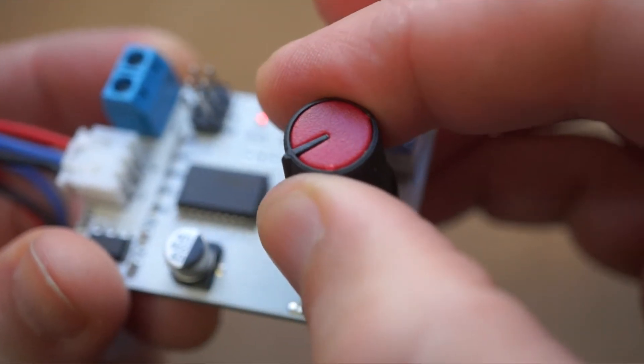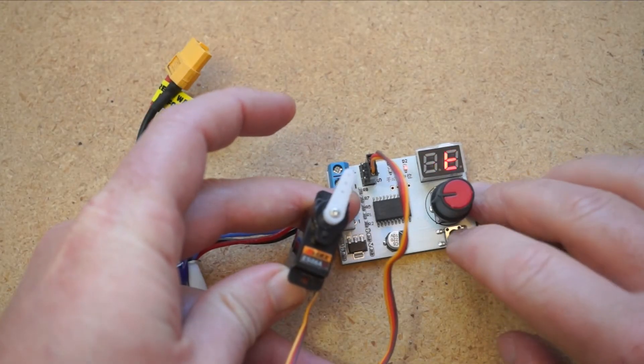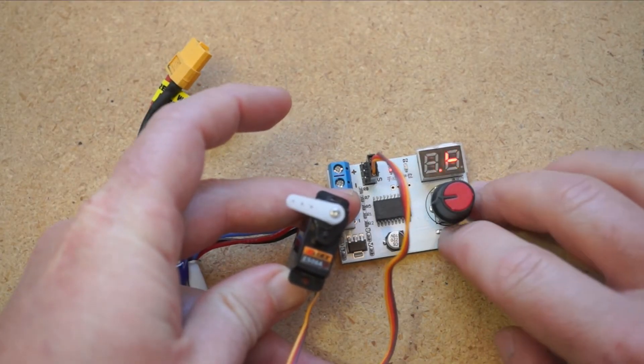On the right side of that, you have this nice knob that gives you a full range of control on the servos. And below that is a toggle button that returns the servo to its center position.